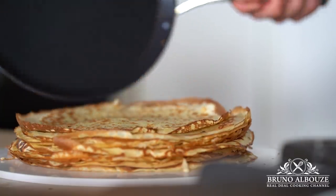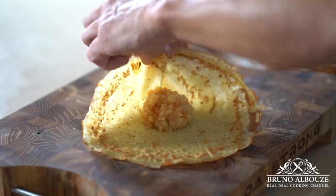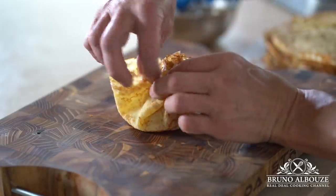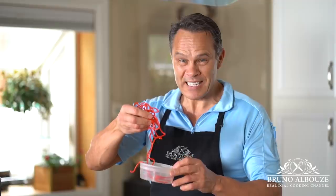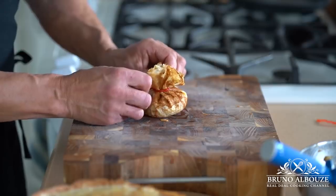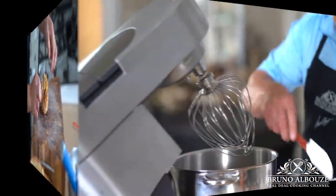Let's build up our adorable aumonniere. Wrap each crepe around a generous scoop of apple orange marmalade. And to lace them up, I'm gonna use strawberry licorice laces — I found these in a candy store in downtown San Diego. I felt like being a kid in that store.